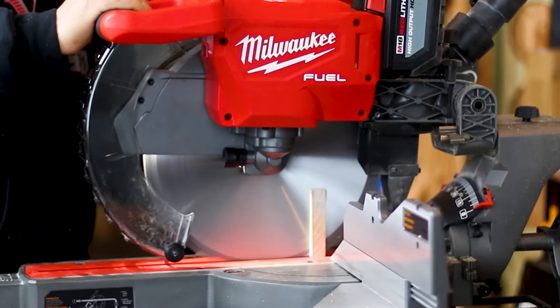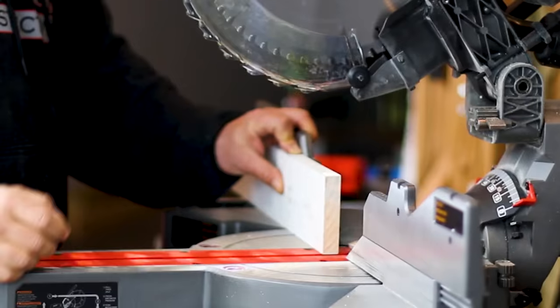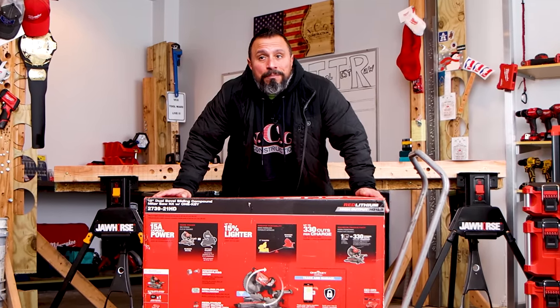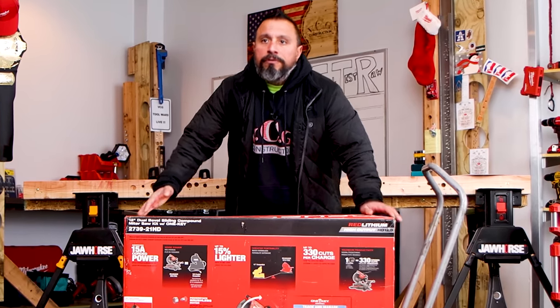You might be thinking, hey Vince, why haven't you had this on the channel sooner? Well, if you've been here for a while, you'll know that when it comes to large saws, I believe they should be corded. I've been using a corded motor saw my entire life. Probably you have too, because up until now these big saws weren't able to be powered by batteries. We're going to find out if Milwaukee has changed the game, coming right up after this message from our sponsor, BCG Construction.